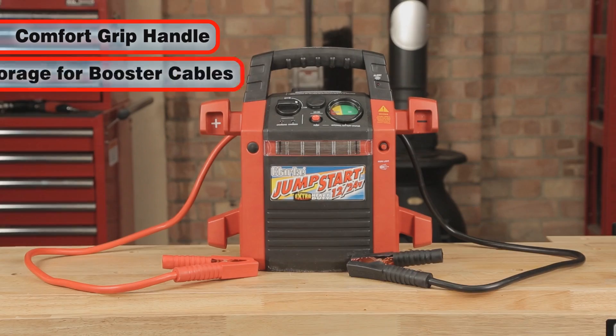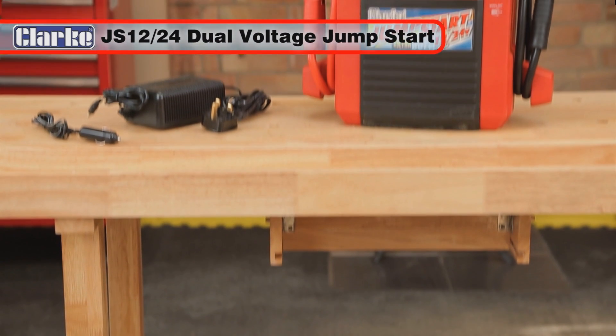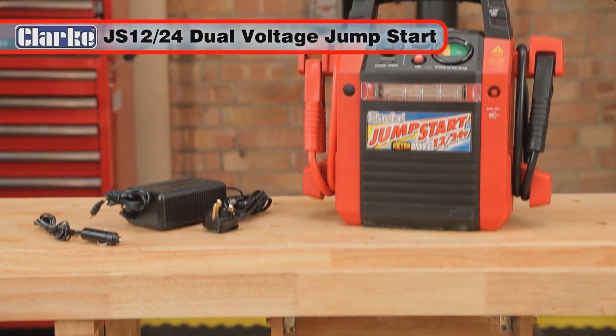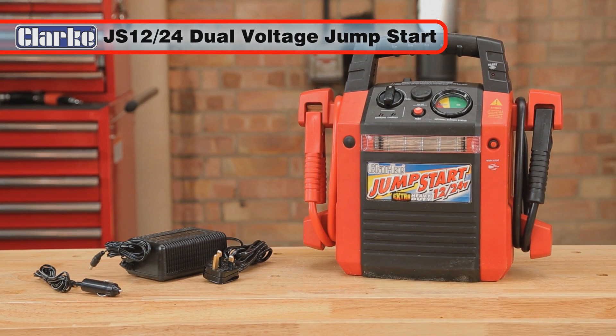With its attractive design, comfort grip carrying handle, and built-in storage for the two booster cables, the JS1224 is the ideal dual-voltage jump starter to get your family car or commercial vehicle going just when you need it.